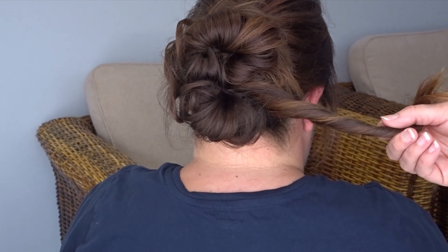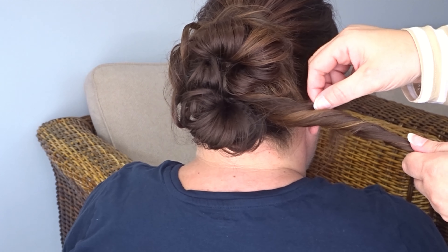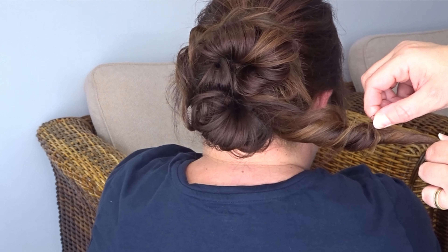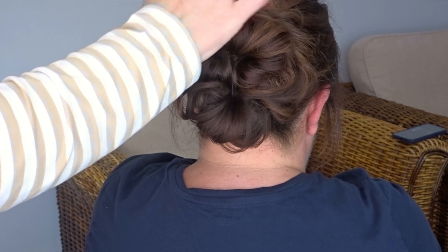Now take the tail ends from that bottom loop. Again twist them towards the head and add your texture spray, then pinch and pull for some more volume. This time we're going to take them up and over the bun over to the left hand side, and secure all along that twist with a few bobby pins.